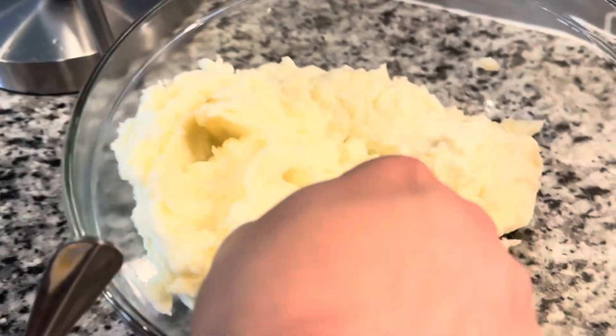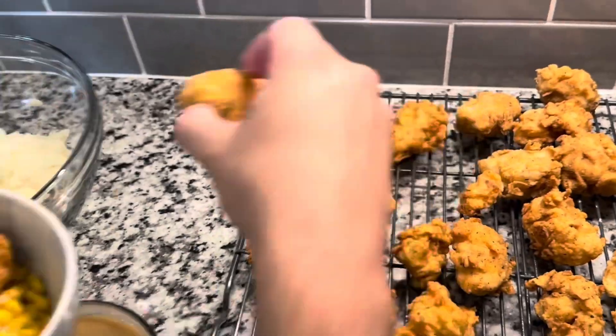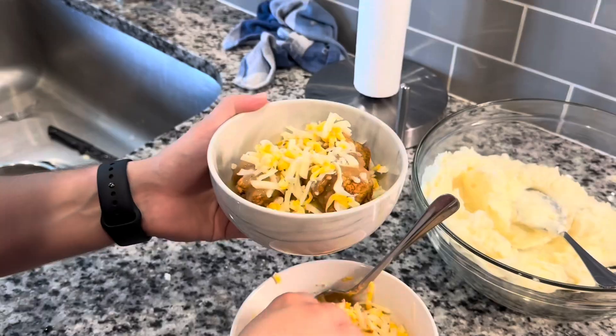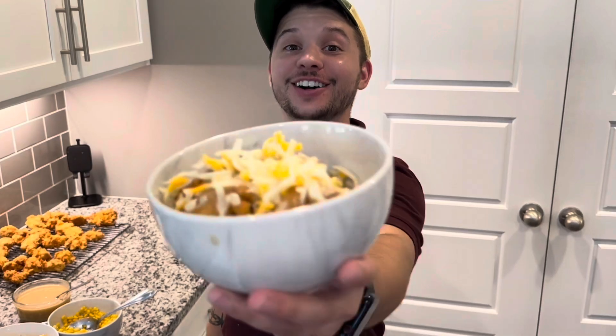For our corn, we just buttered some up and threw it in the microwave — because we ain't Martha Stewart. All right, let's build our bowl. Mm, mm, motherfucking mm. And voila — tater bowl.